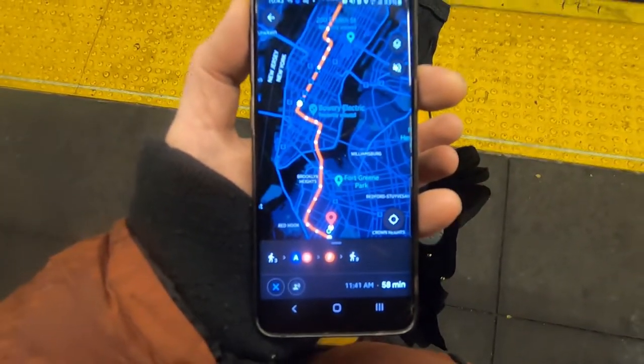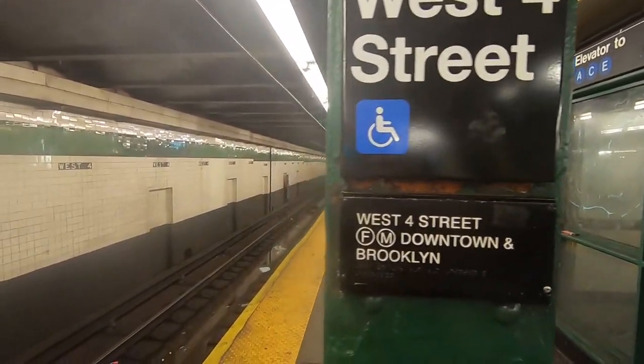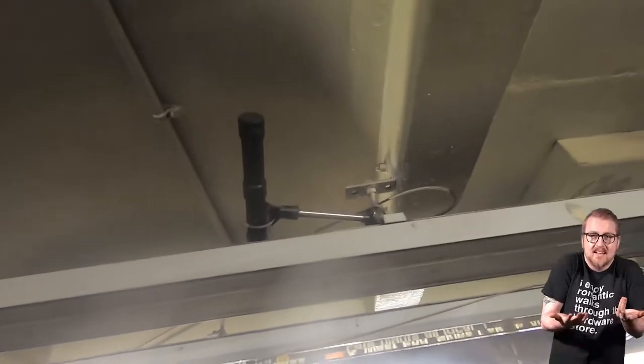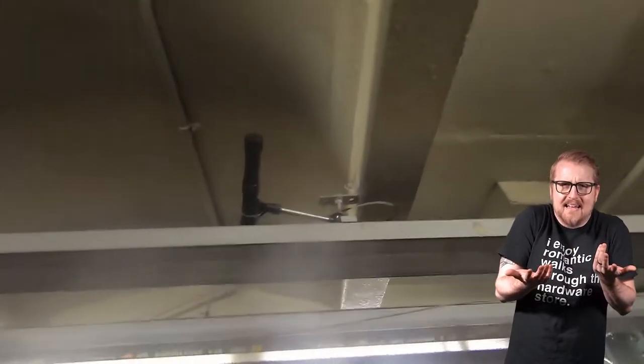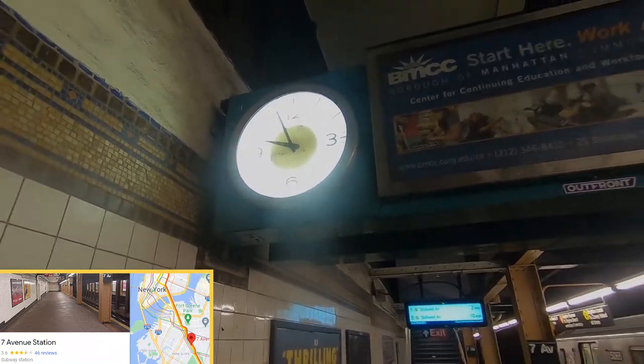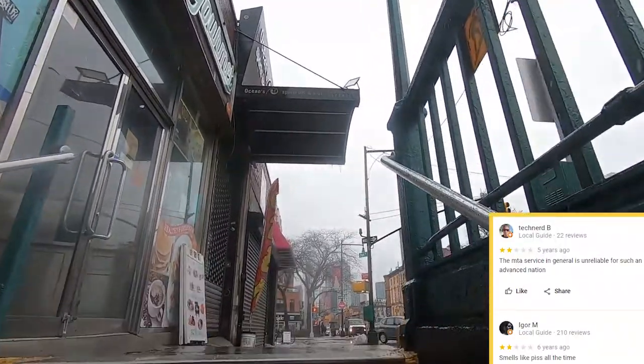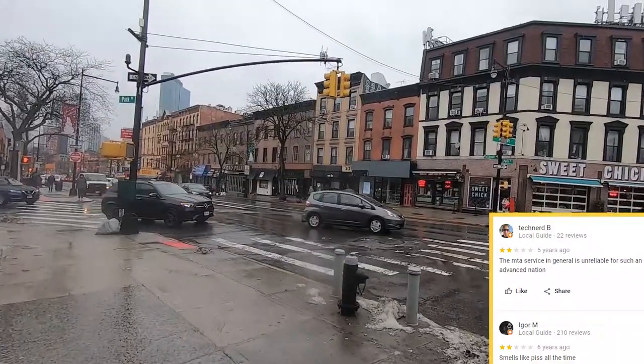One hour train ride to the first job. A quick switch to the F at West Fourth Street. Found a microphone — not quite sure why. Crossing the bridge into Brooklyn, there's a cool old clock in the station, then a 15-minute walk in the rain. Beautiful day.